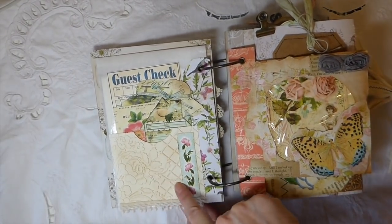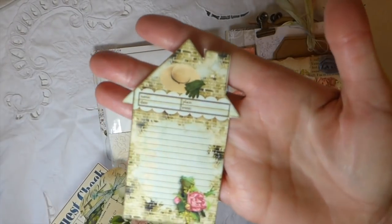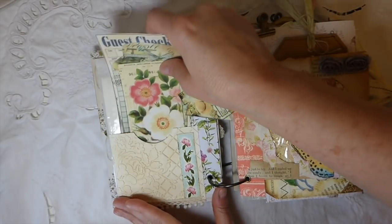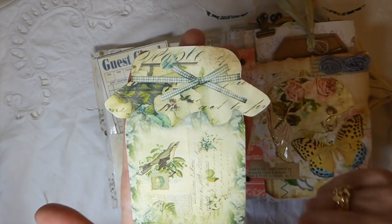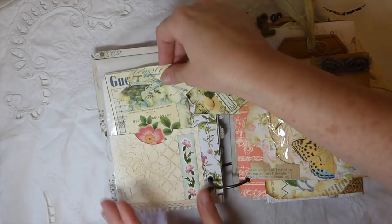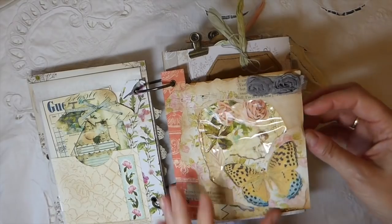Over here I've done an embossed pocket with a bit of pom-pom trim, and here's another one of the little garden shed journal cards — I love those. There are various pieces of ephemera, and these large mason jars are in Seneca Pond's shop as well. They're absolutely gorgeous and coordinate beautifully with this kit. I love this little garden shed.